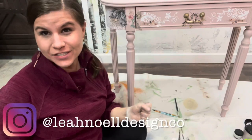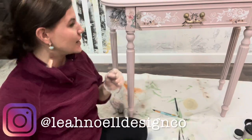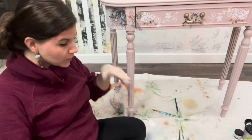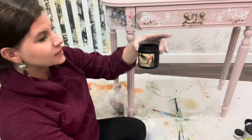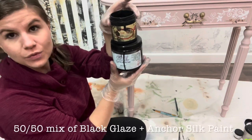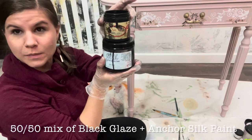Hey guys, I'm Leah. Let's learn how to do something in 10 minutes or less. I'm going to show you today how to glaze this leg. I am using Dixie Belle's Black Glaze and I mixed it 50-50 with Anchor, the Silk Mineral Paint Anchor.